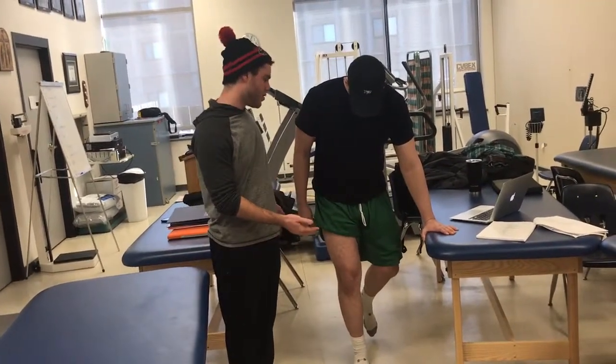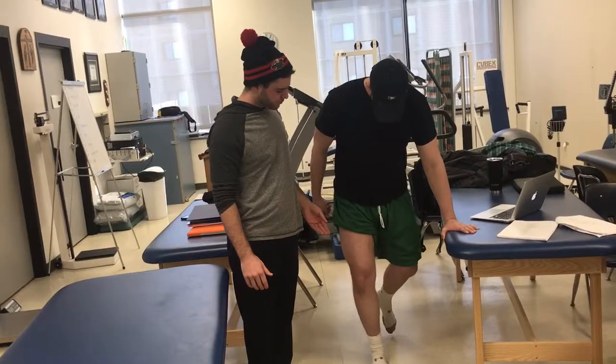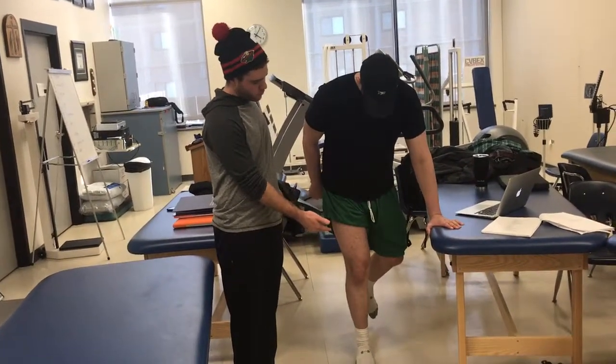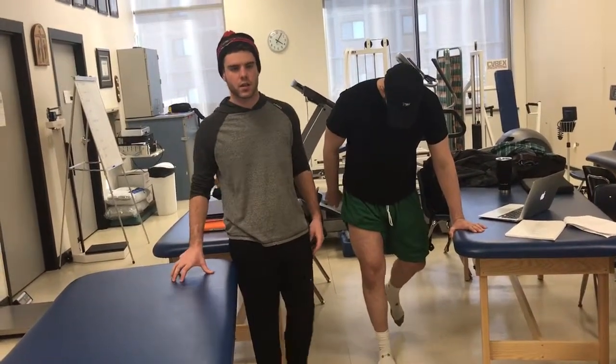I'm going to instruct Ross to internally and externally rotate at the knee. As he goes into internal rotation, we're testing the medial meniscus. As he comes back out into external rotation, we're testing the lateral meniscus.